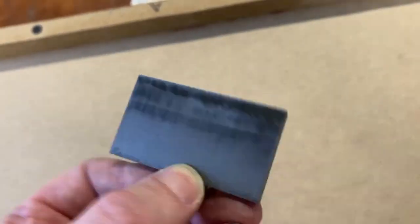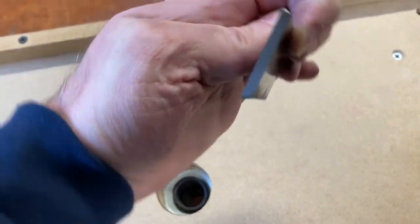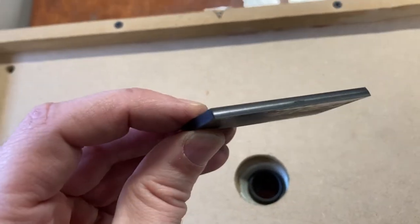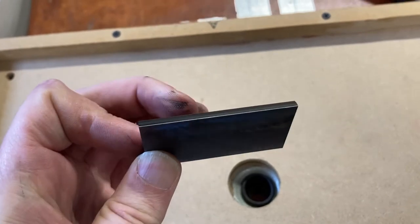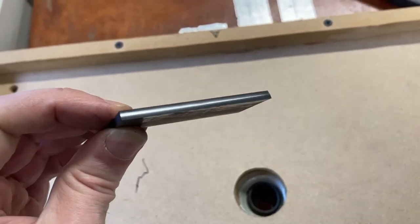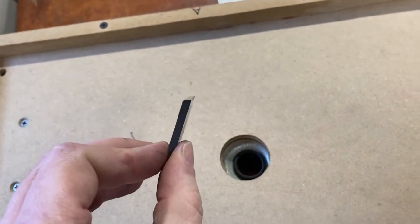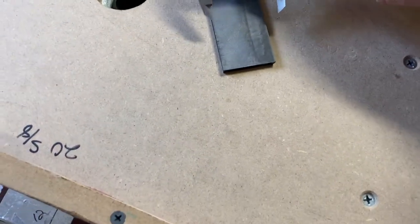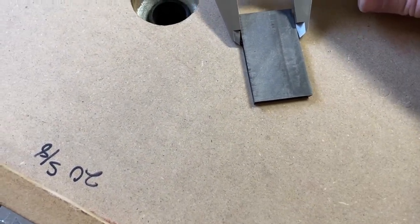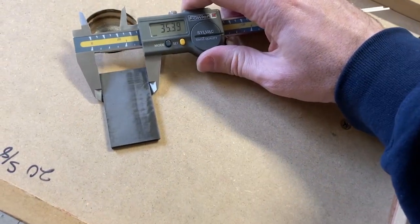We need to make sure when we put the vanes back in that we get the angle correct so we aren't running the slope the wrong direction. The second vane is out — it looks really good as well. It's got a similar discoloration in the exact middle, probably from a specific wear contact point inside the pump. Measuring it on the calipers... 35.4 millimeters.